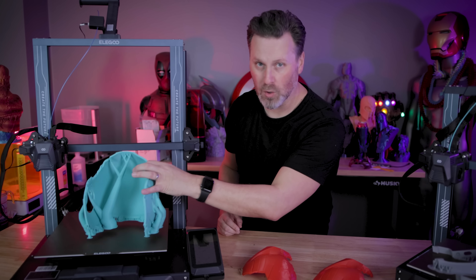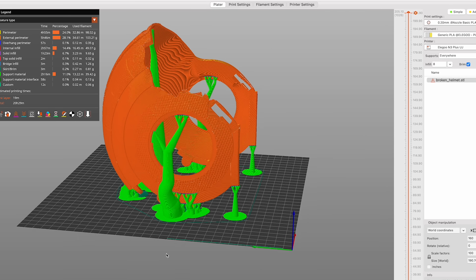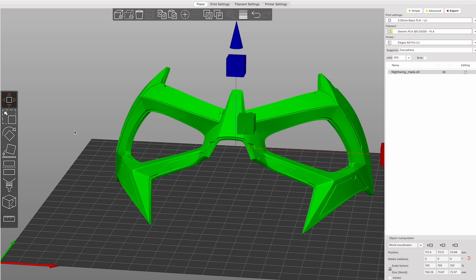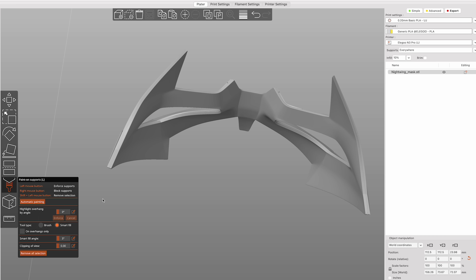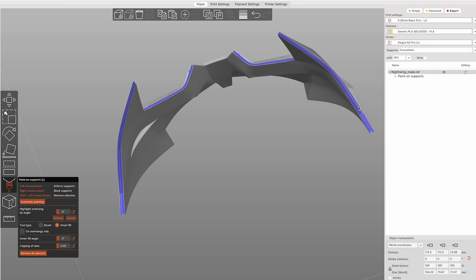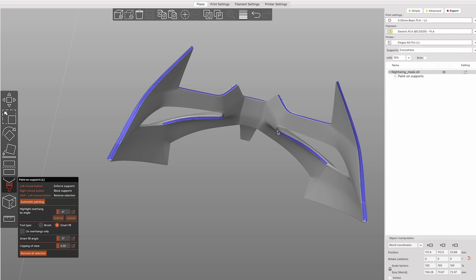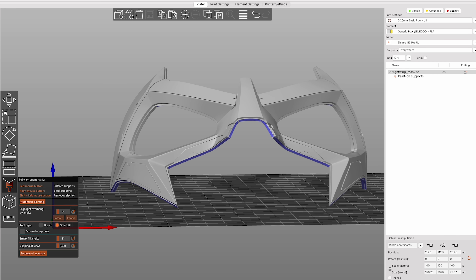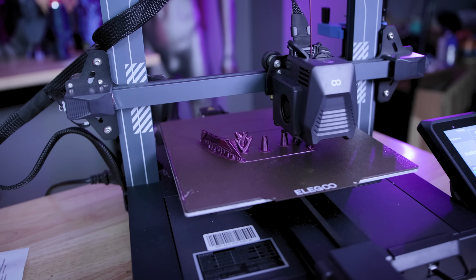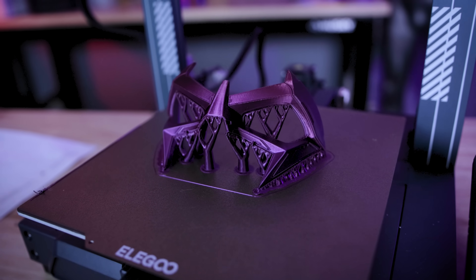Something to keep in mind when working with tree supports: if you use the auto support function, it might work okay, but in most cases I found it was putting down too few supports. So I was going back through and using the manual painting functionality or the automatic painting options to paint the overhangs, then using the magic selection tool and generating supports that way — which gives you a more stable print. For larger print jobs, it's a better safe bet to lay down a few custom supports alongside the automatic ones.